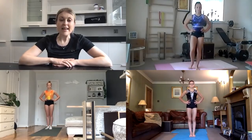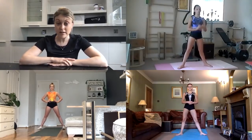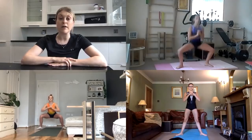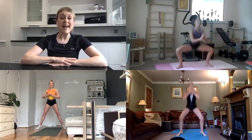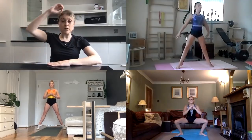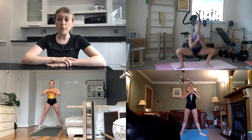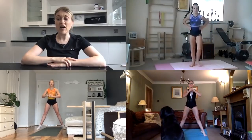Exercise number two is a sumo squat, which is a wider squat in a ballet second position up to a heel raise. You lower into the squat, keeping your kneecaps lined up with the middle of your feet, and then you straighten your knees and drive up onto your tiptoes. Five to ten of those. Imagine there's a balloon on top of your head pulling you straight up towards the clouds as you drive onto your tiptoes.